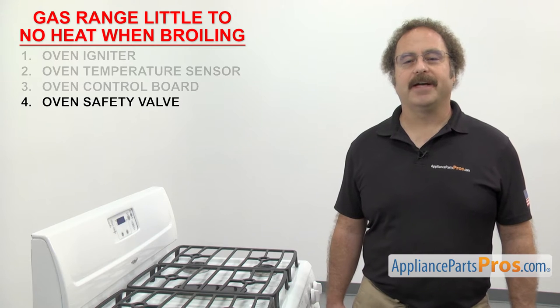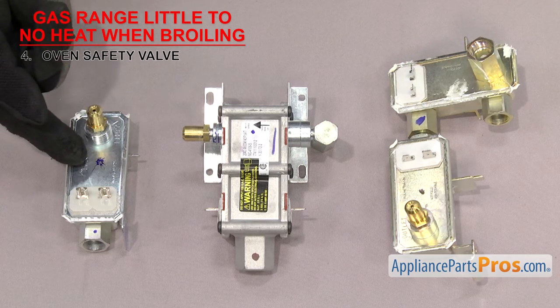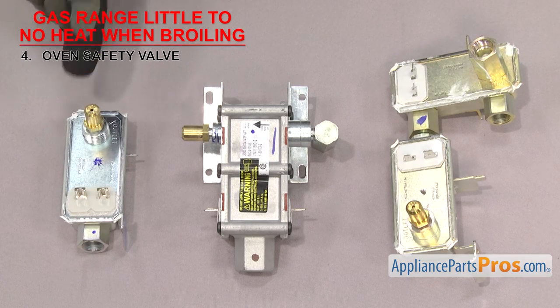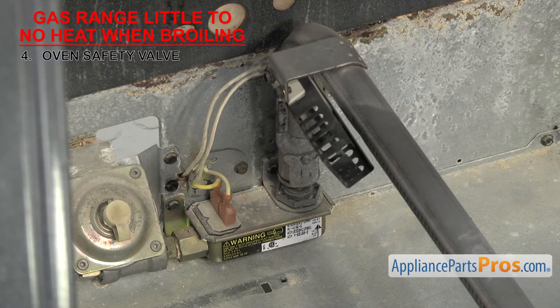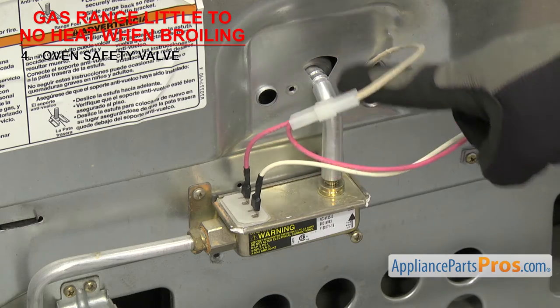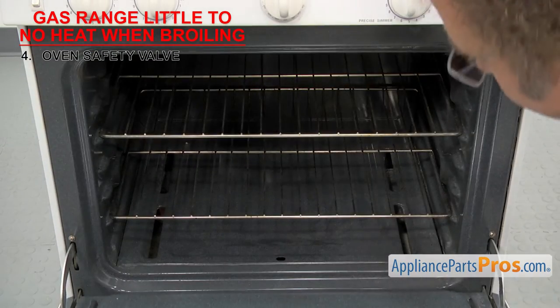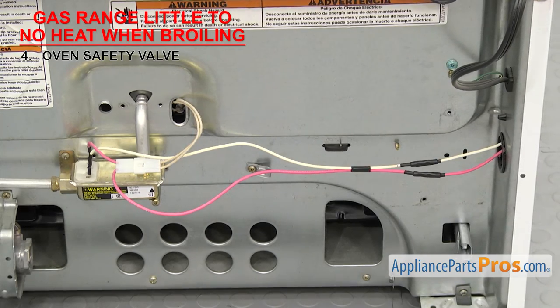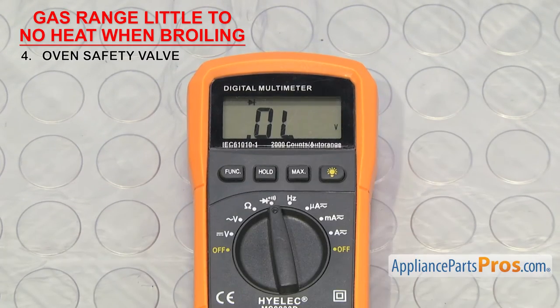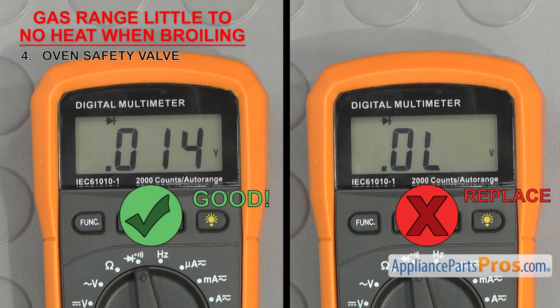Now we can look at the oven safety valve — it's a safety device that prevents gas from flowing to the oven burner if the igniter has failed. Oven safety valves usually have a metal body with a bimetal arm inside that, when heated from the electricity supplied by the oven igniter, bends and opens the valve so gas can flow at the orifice. They're made with a single or dual valve depending on the oven, and are usually mounted by the oven burner or behind the rear access panel. If your gas range is getting little to no heat when broiling, the oven safety valve may have failed. Once you have access to the valve, set your meter to continuity, remove the wires, and touch a test probe to each terminal. If it doesn't have continuity, the valve is bad and will have to be replaced.